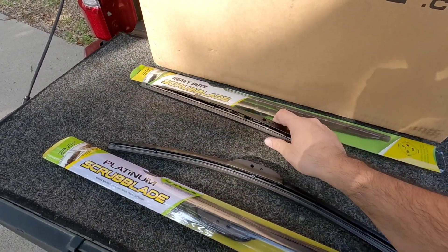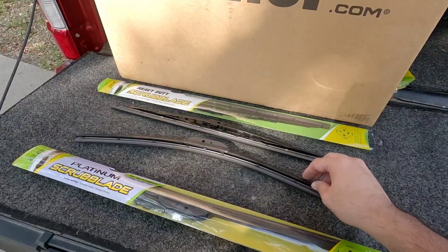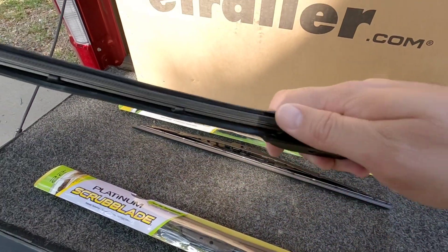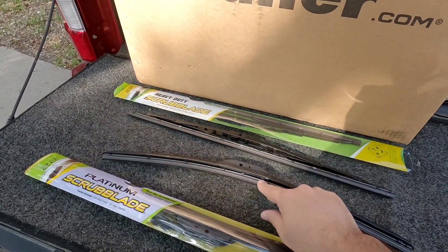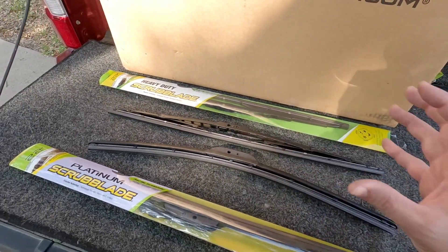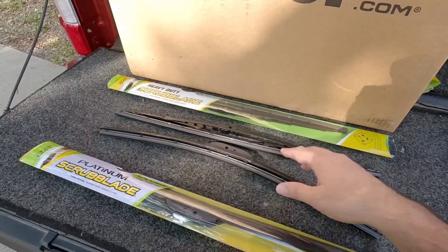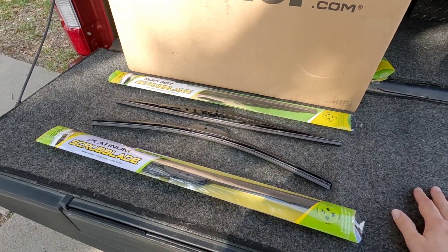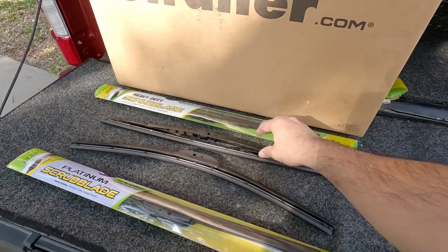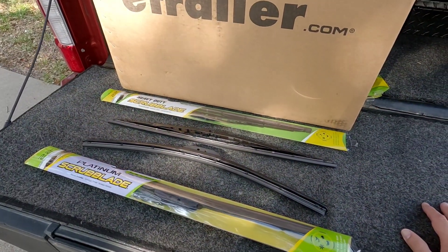The actual scrubbing surface on the Heavy Duty is stiffer than the Platinum. The Platinum is that mono blade technology — you can see the arch — and it's more in line in terms of looks and function to blades you'd see at a big box store. The difference is you get two slightly softer scrubbing surfaces versus the Heavy Duty, where the rubber is firmer and designed to scrub things off a little bit better. On the Platinum you still get two blades, just a little softer. They're actually the same price, so you pick which one you want for your application.